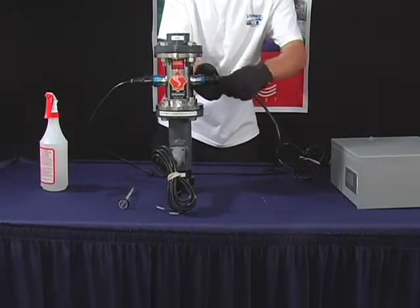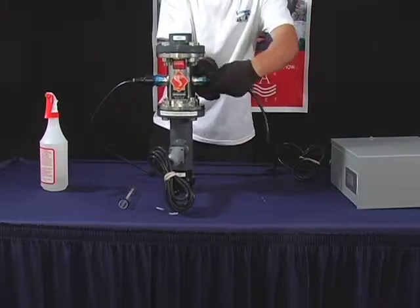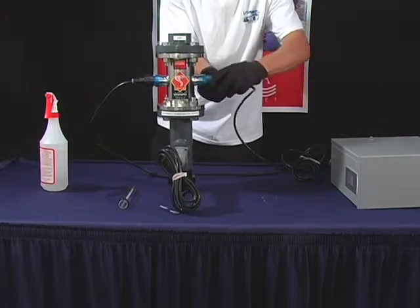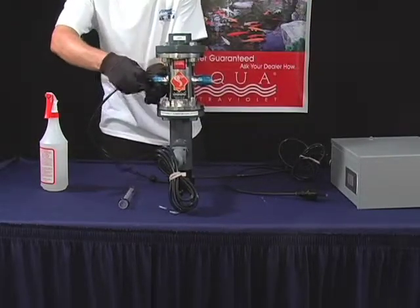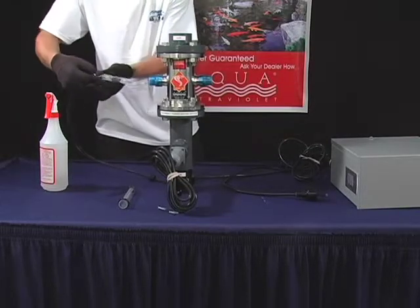To change the quartz sleeve on a steel Viper, untighten the Davis connectors. Then untighten the black transformer caps. Disconnect the lamp from the lamp end connectors of the transformer. Pull the lamp out of the unit.